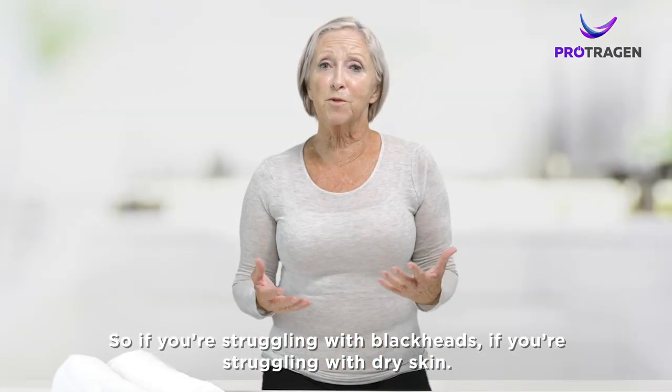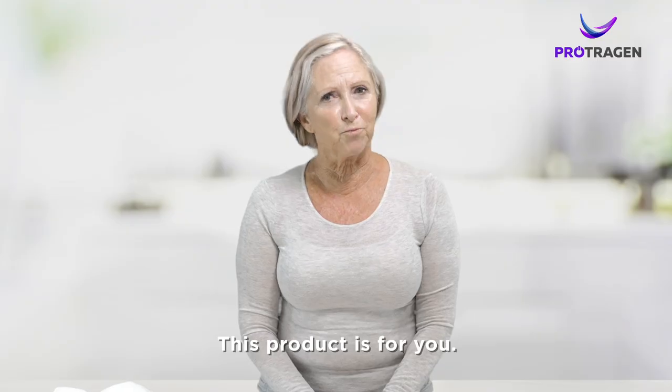So if you're struggling with blackheads, if you're struggling with dry skin, this product is for you.